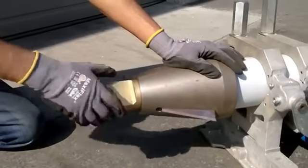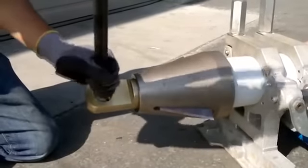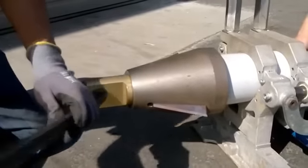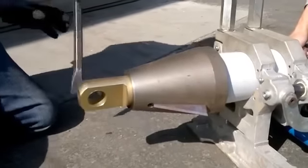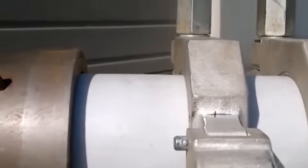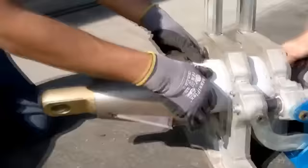When you get it hand tight, use a crowbar and give it about a turn, turn and a half. You should see and feel the pipe swell up.